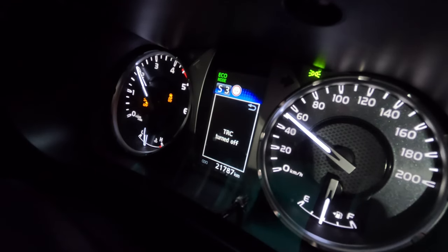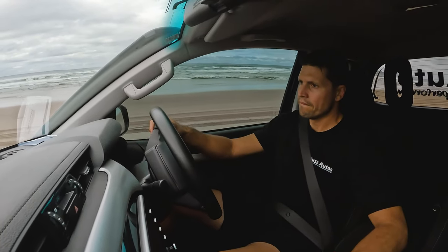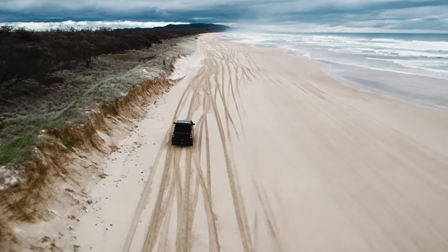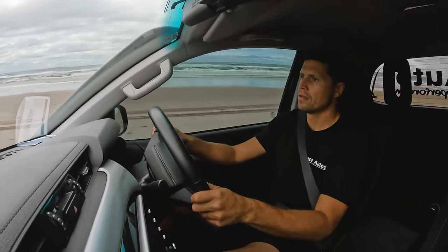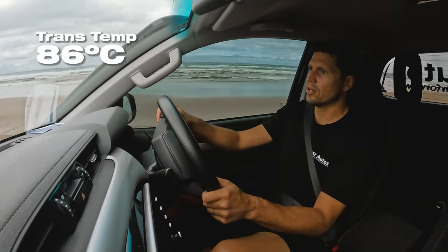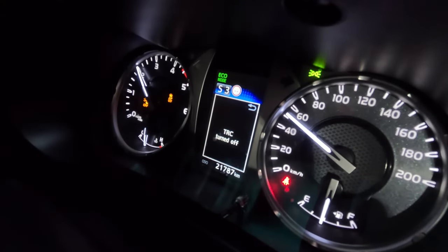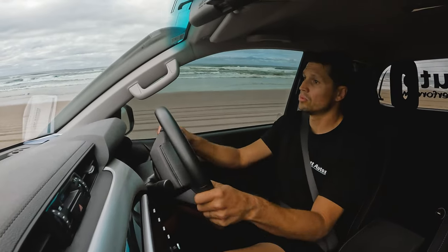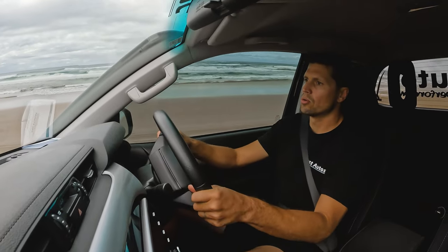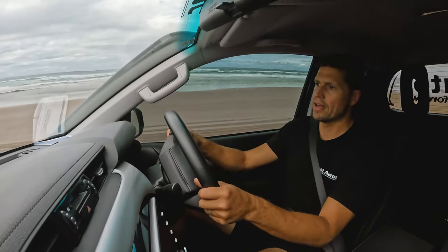The converter is locked in now doing about 40 to 43 km/h. Right away we're around 86 degrees in trans temp — when we were unlocked, we jumped up to 90 pretty quickly. We're maintaining about 50 km/h locked up. The converter will stay locked in and will not disengage unless you go under that set speed of 38 km/h, or you push the ECO button off to normal. If you wanted power mode, it would only re-engage at around 85 km/h.